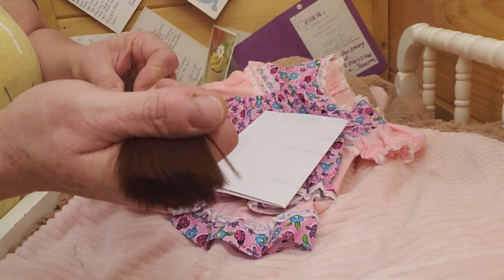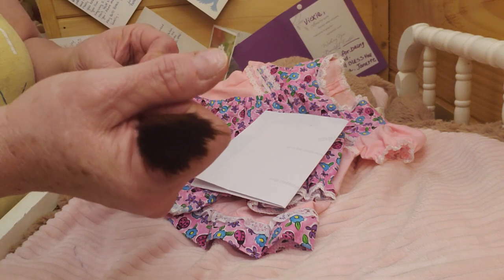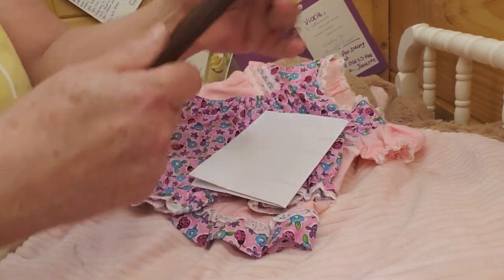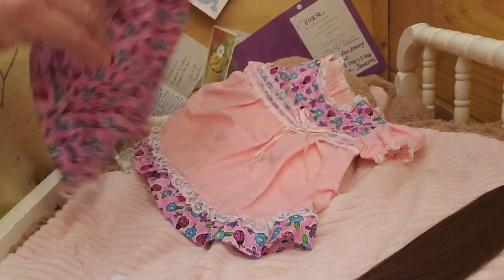And I'm going to try alpaca for the first time. I've never rooted with alpaca — I've always used mohair. And then I've rooted now a couple of times. Mostly I'll use mohair, and then I got the human hair doing it. Now this is the alpaca, and we're going to try that on my other surprise that's coming. And of course, this is going to be a girl.